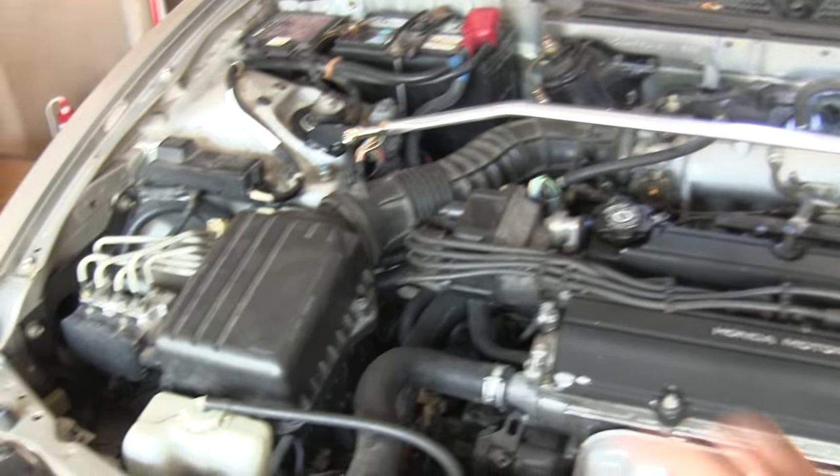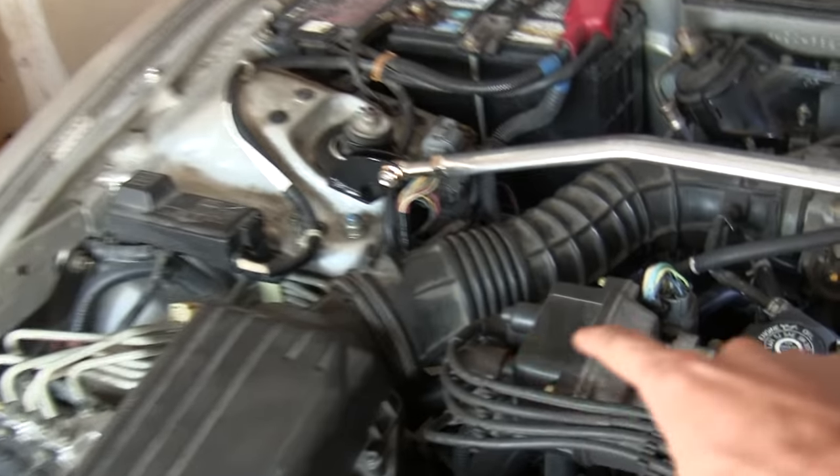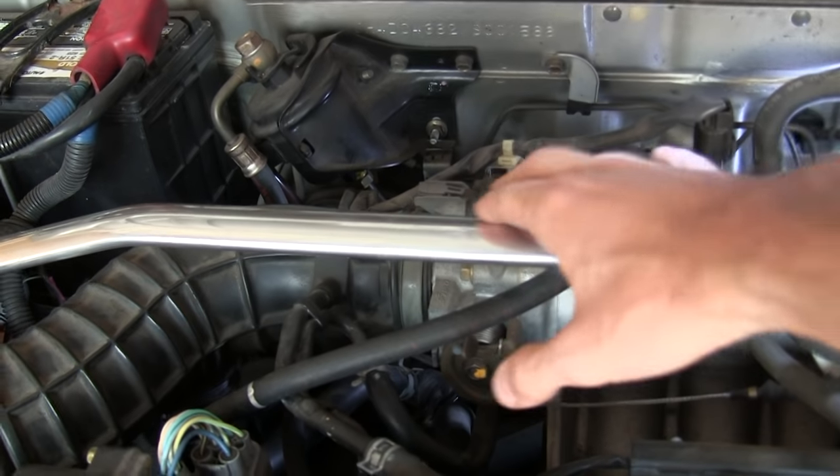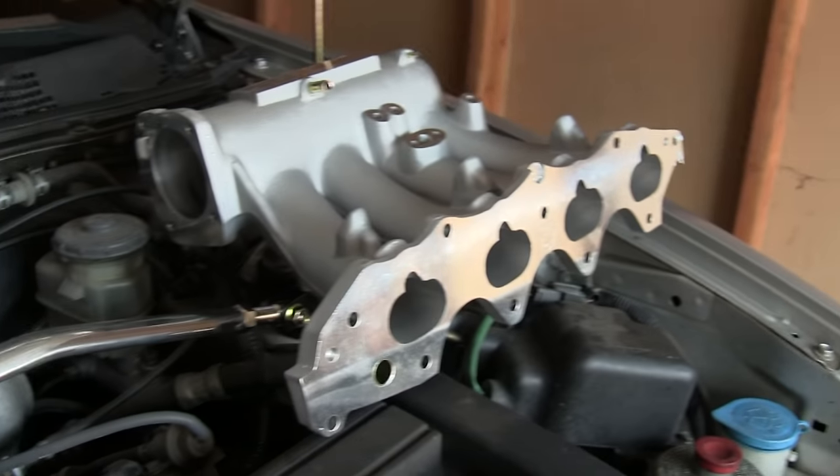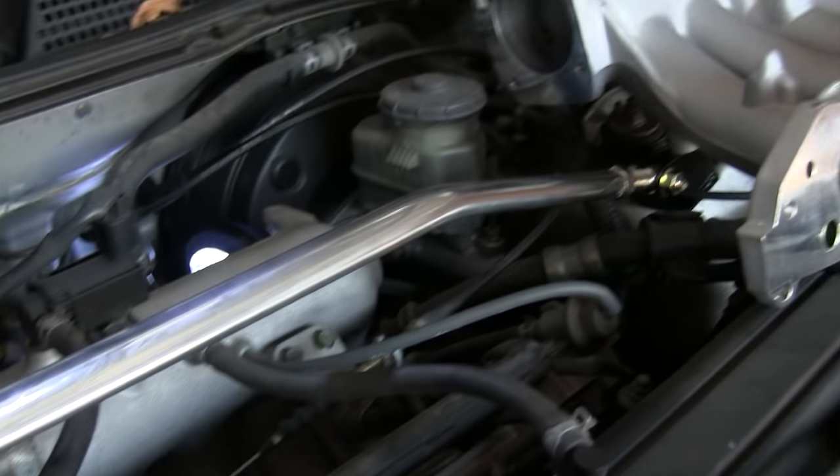Looking in the engine bay we can start with the air filter, work our way to the throttle body, and then connected to the throttle body we have the intake manifold. Just for comparative purposes I've got the Skunk 2 intake manifold sitting right beside it.